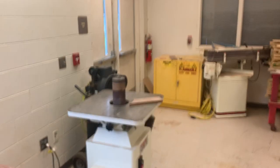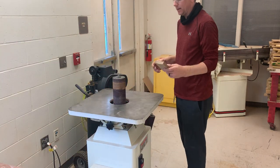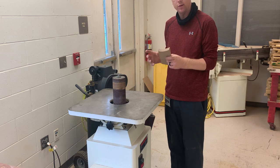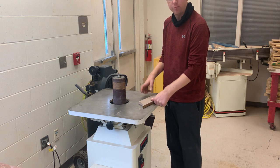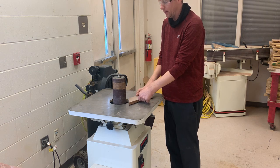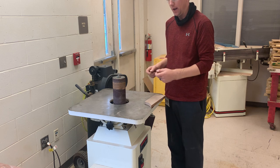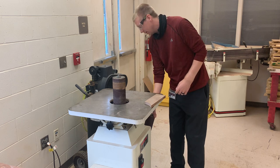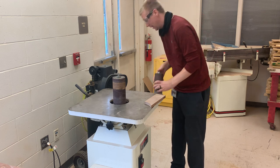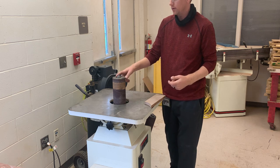Lastly, I want to show the oscillating spindle sander. The purpose of this machine is really for inside curves. Notice there's a pretty big gap here, so if you're using a smaller piece I would not use this machine — you have a potential for the piece to fall into that gap. If your piece does fall in, don't try to grab it with your hands; turn the machine off, wait for it to completely stop, then grab it. There are different types of spindles, and depending on the size of your project you may need to change them out — let me know and I can show you how.